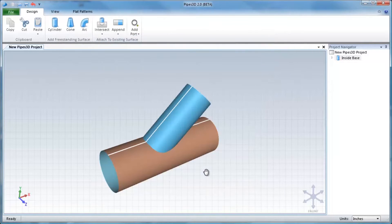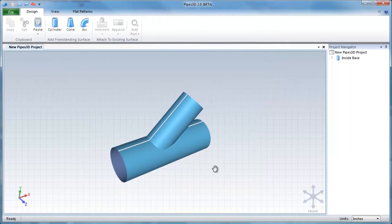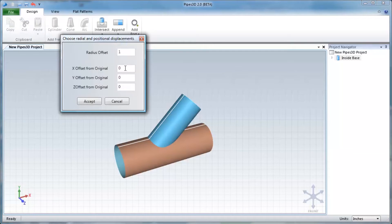We'll need a second set of patterns for the outside cover. To easily make these, we'll copy our inside layers and paste them, adding a 1 inch offset to each radius to account for the insulation thickness.